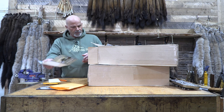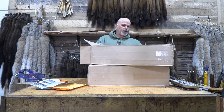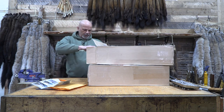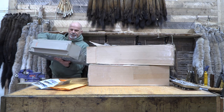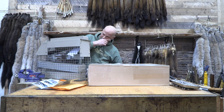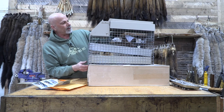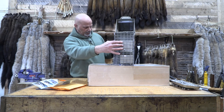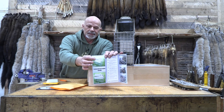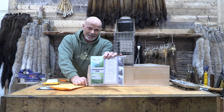They definitely look cool. We've got some assembly required here. This is what it's going to end up looking like — see this here. There are two models: one model allows the little ones to go free.